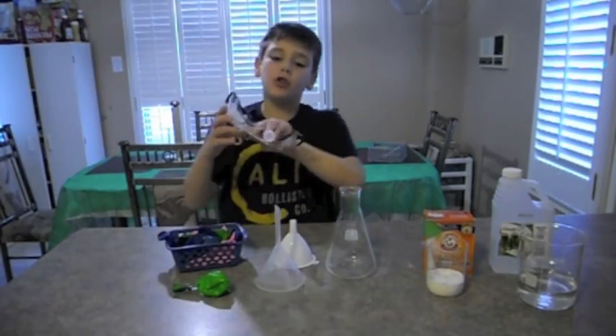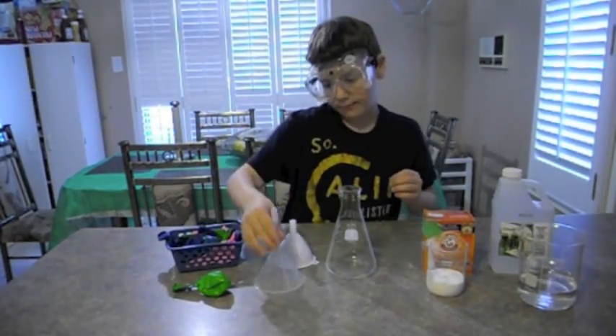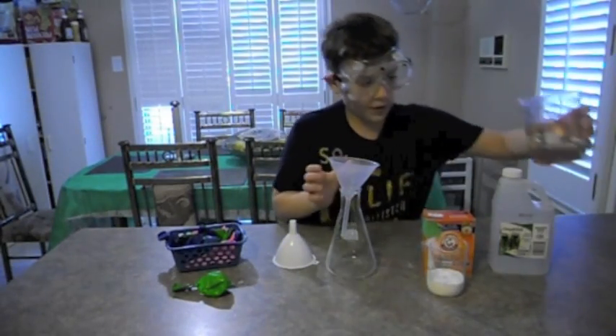And eye protection — very important. The first thing to do is put your eye protection on. The second thing to do is put the funnel in and pour the vinegar in.